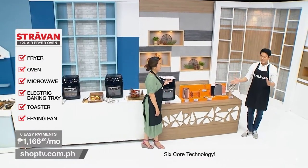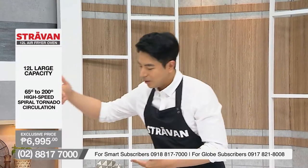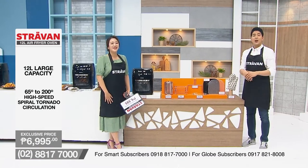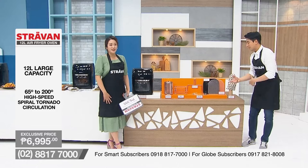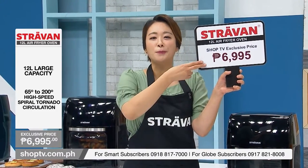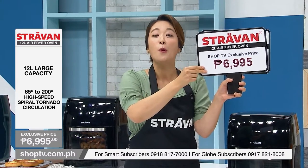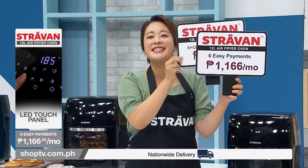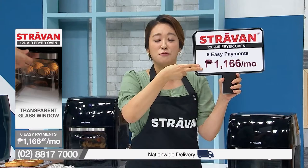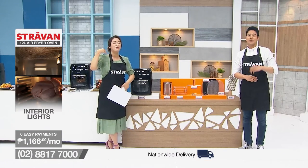This is a versatile, multifunctional cooking utensil that comes with all these cooking tools absolutely for free. So stay at home, cook your various food in a healthy way. Here on Shop TV, we are offering you this affordable price of 6,995 pesos and also six easy payments — that is 1,166 pesos per month. Stay tuned and keep shopping from home.